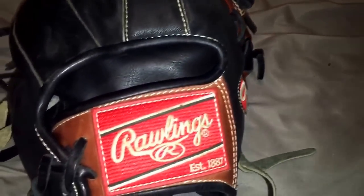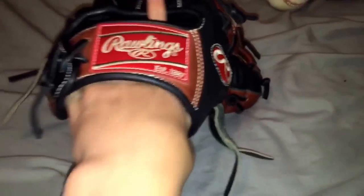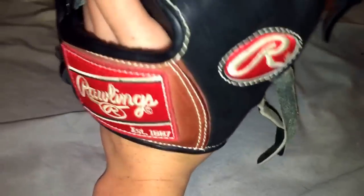This glove is definitely a nice glove if you want a nice infield glove. To me it definitely plays small, but for a nice second baseman or even a shortstop, it definitely gets the job done. That's basically it for this one.